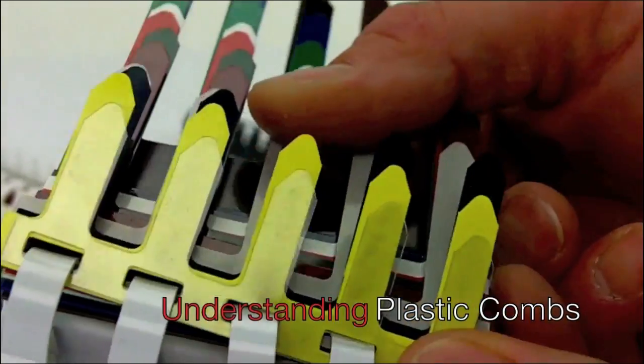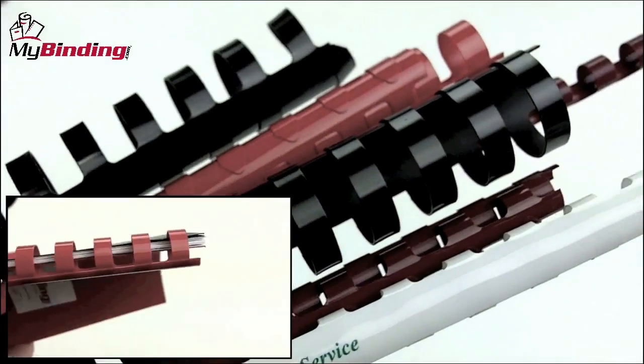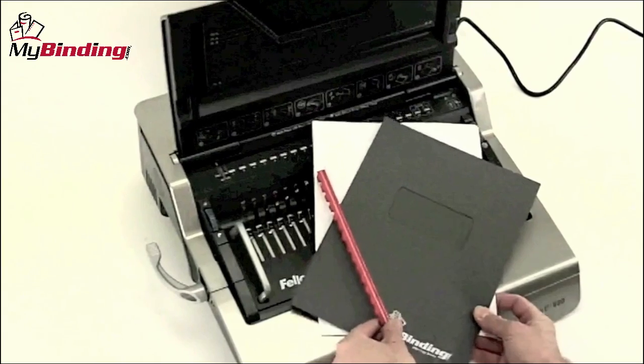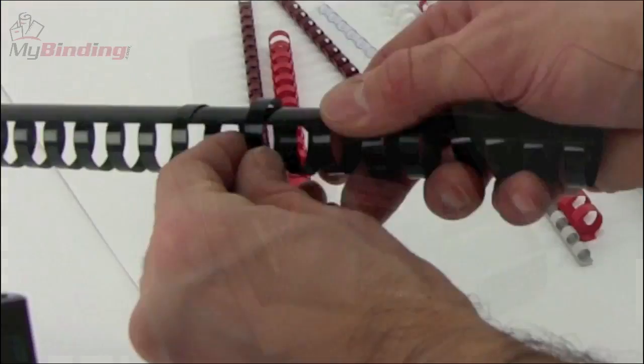Welcome to MyBinding video. This video is designed for you to understand plastic comb binds and make the best selection for your needs. Plastic combs are designed for a variety of uses in the binding world. The combs themselves as well as the comb binding machines are quick, easy, and affordable ways to bind books and projects of all sorts.